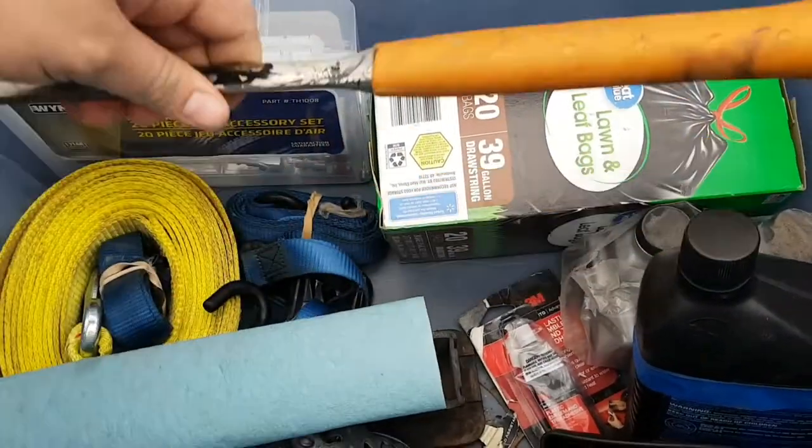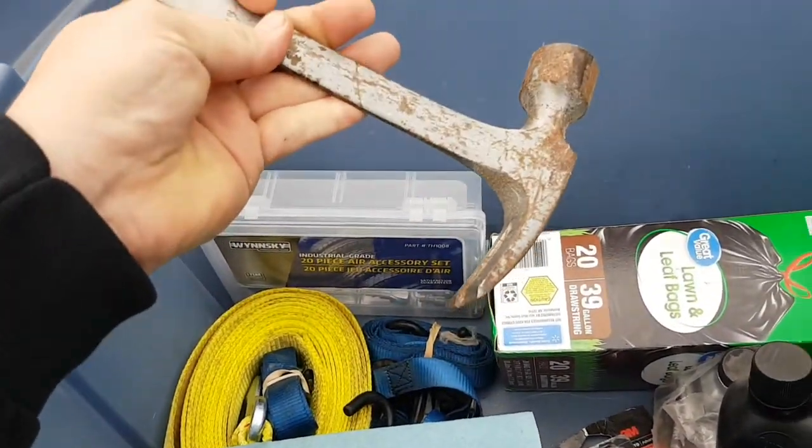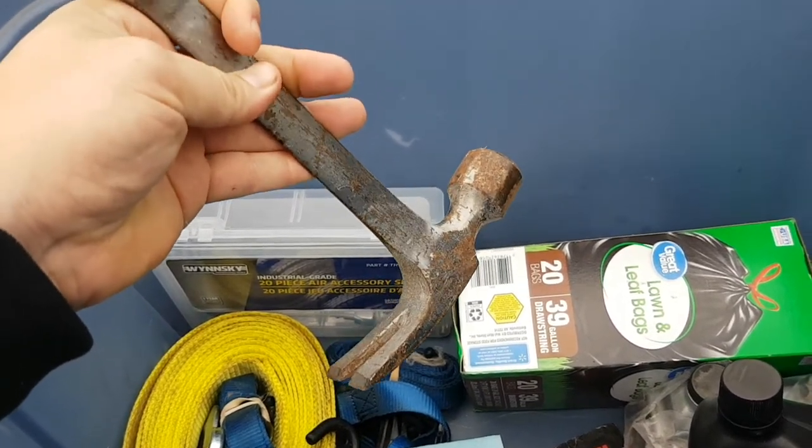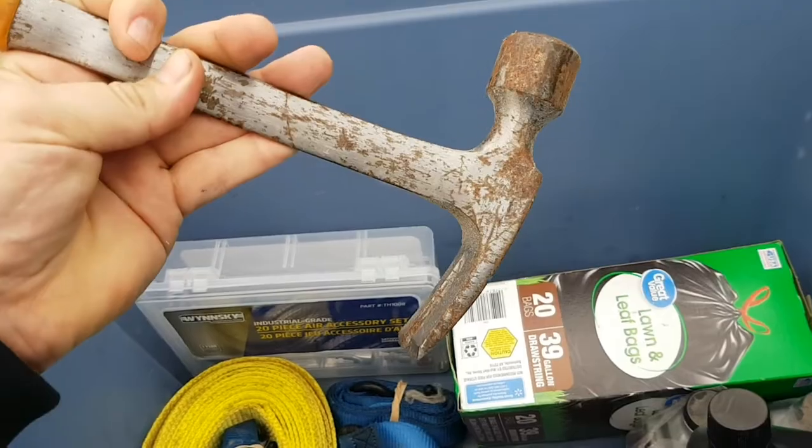In here we've got ourselves the most important tool ever invented. I will fight you on that one and I'll win because I have a hammer. Hey guys, this is Al with Al's Lawn Care, and today we are going to be taking a look at my setup for this coming year. Let's check it out.